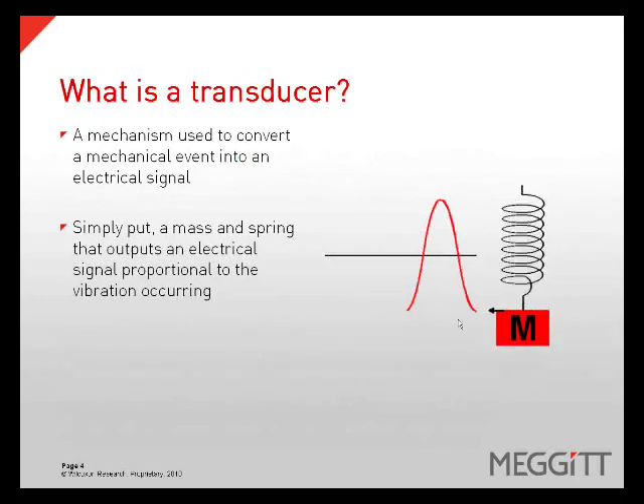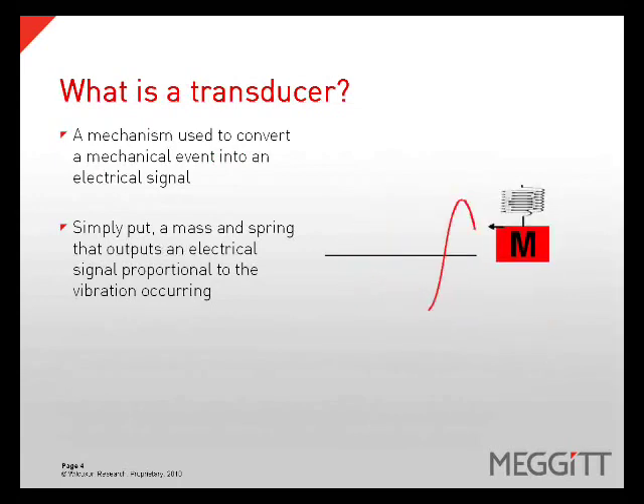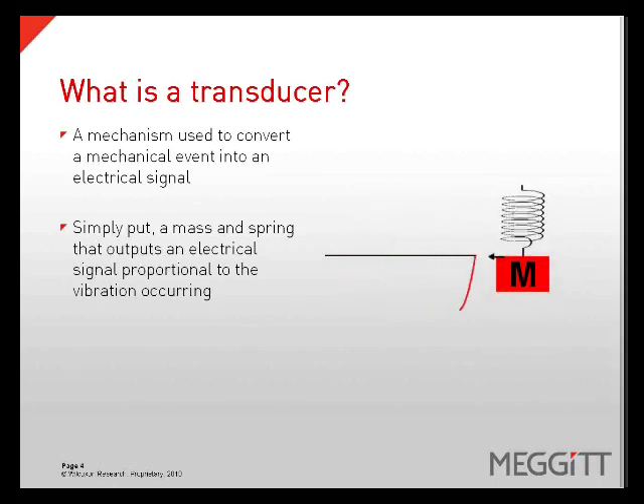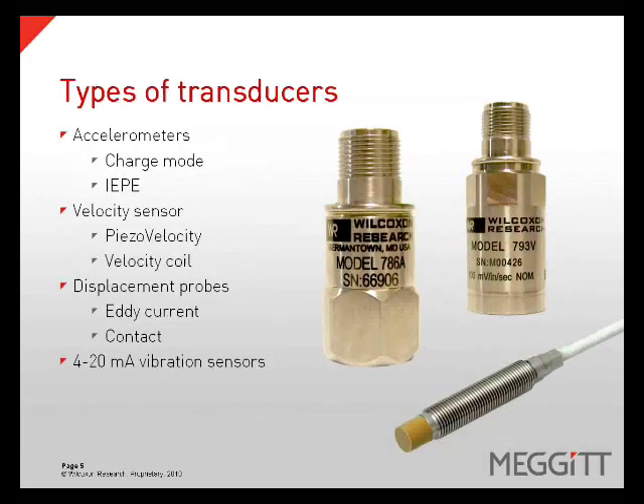A transducer is simply a mechanism that converts a mechanical event into an electrical signal. A vibration transducer works as a mass and spring which outputs an electrical signal proportional to the vibration exciting it. In the world of vibration, there are four types of transducers that are the most common: accelerometers, velocity sensors, displacement probes, and 4 to 20 milliamp sensors.